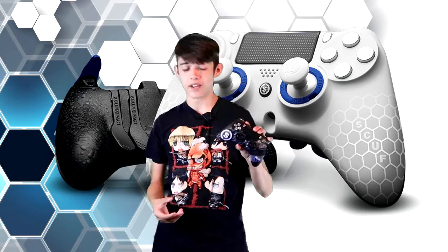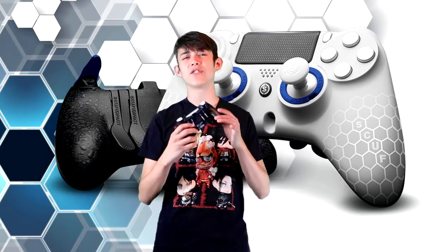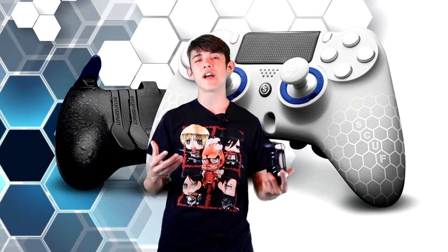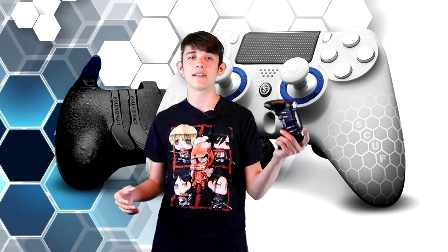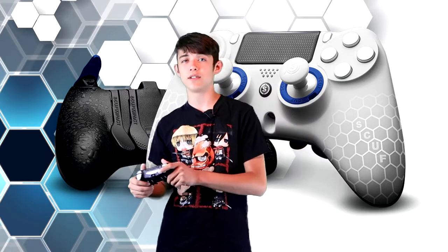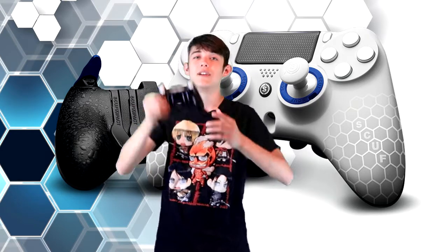Another great feature on the new Scuf Impact controller is that it has four paddles, meaning you can have four different button assignments. For example, I have my very left one as X and my very right one as triangle, and with the two extra paddles I can have X, square, circle, and triangle. That is really helpful for playing games like Call of Duty.